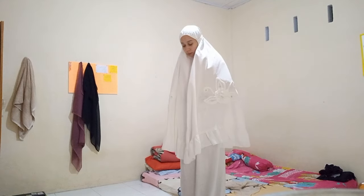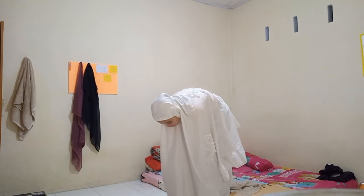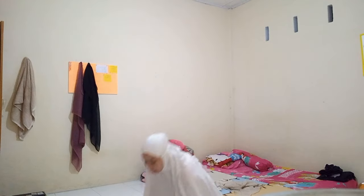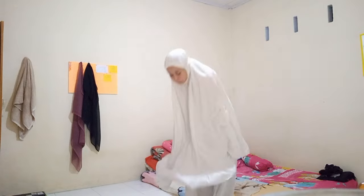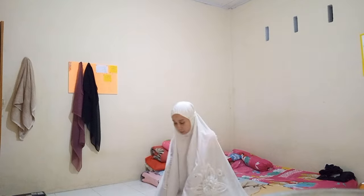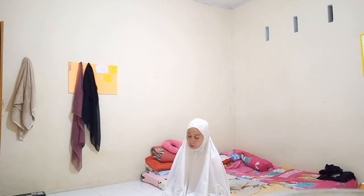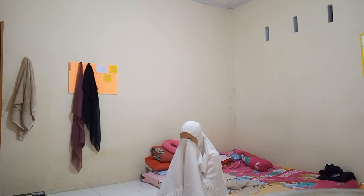Next, I pray two raka'as of Fajr. I'll just speed up the videos. Thank you for joining me for my first sahur in Ramadan 2024! This is actually my first fast at the boarding house — in previous years I was fasting while studying online. It's a bit sad, but it's good to train the mentality and independence. See you in another vlog, guys — bye bye! Mashallah tabarakallah, bye bye!